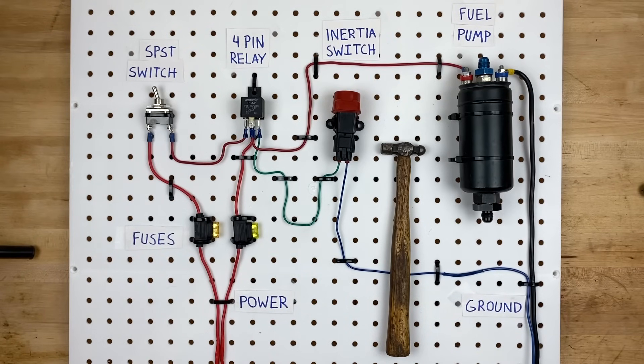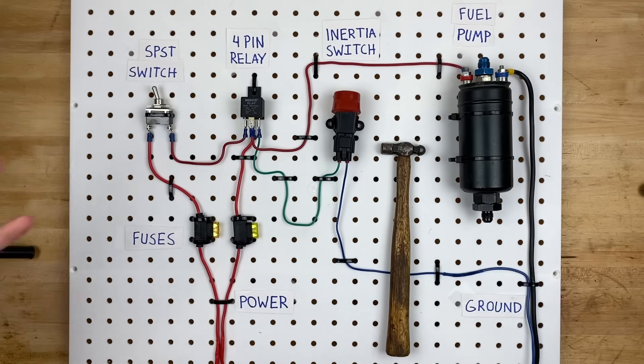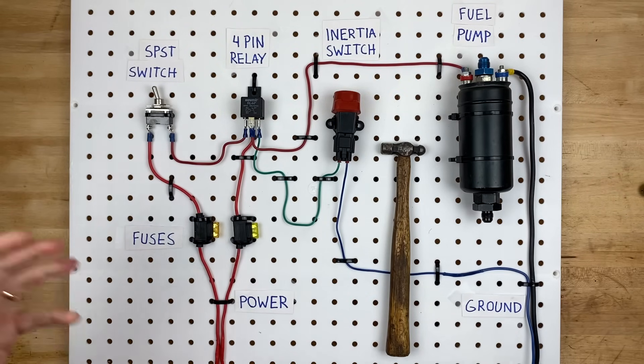Hello and welcome back to my garage. I'm Jeremy, and this is an inertia switch circuit. As you just saw, if you whack an inertia switch with the world's tiniest hammer, it does turn off the fuel pump — and that's the way it works in a real car as well, if you were to get into an accident.